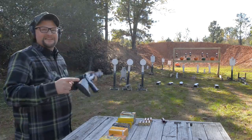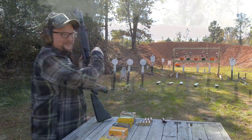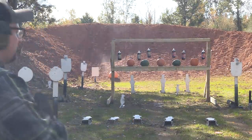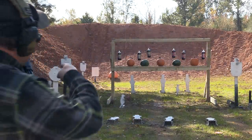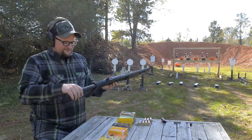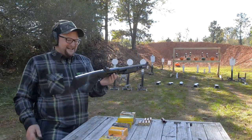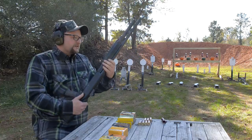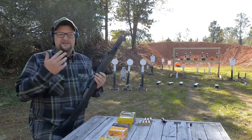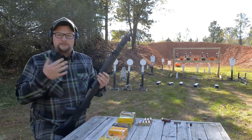Look at that freaking pattern back there on that target with that Flight Control — that is freakish. I felt the bolt lock to the rear, which lets us know we're empty and we can go through and reload the gun. You might be asking: why would you need a convertible? What's the point? Wouldn't you just run the gun in semi or pump and just be done with it?